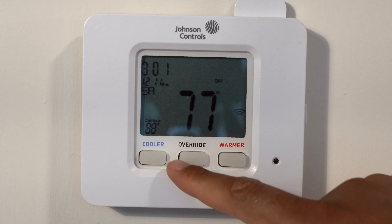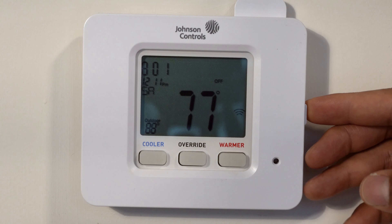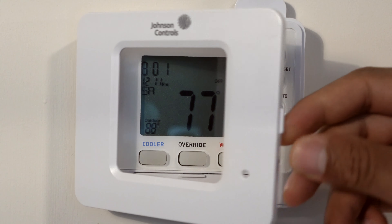Right here it shows cooler, overriding, and warmer, but there are other controls that you can access by taking this door and opening it up like this.